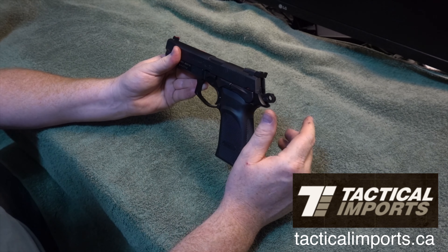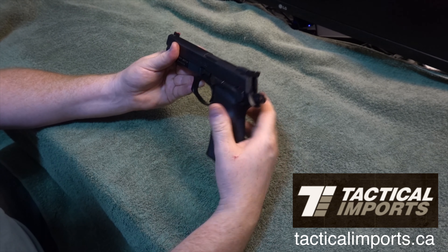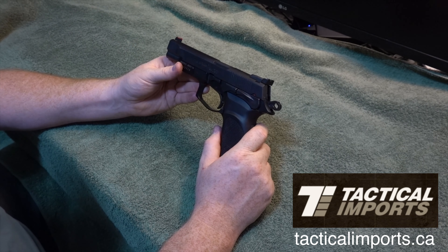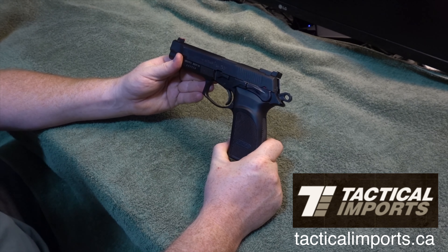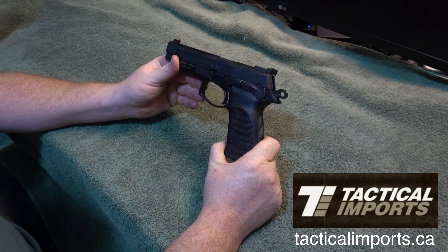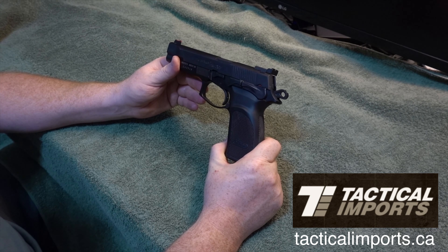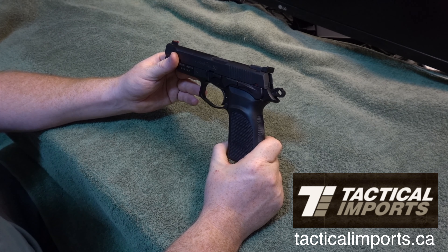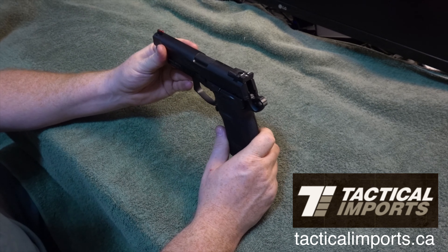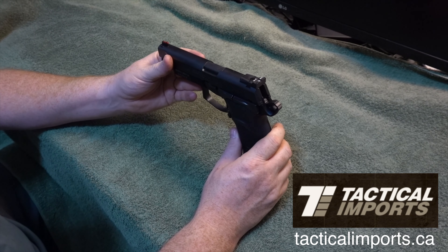After a while of adjusting my hand and my grip, I got it so it didn't hurt my hand — pretty much at all, actually. I wasn't very accurate with it at the beginning either, but after a while I learned how to use it. I guess it's pretty common, especially when I'm used to polymer-frame guns — they do shoot differently, and this one is significantly different than the other polymer guns I've used.